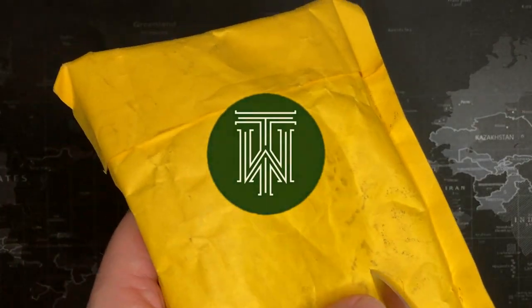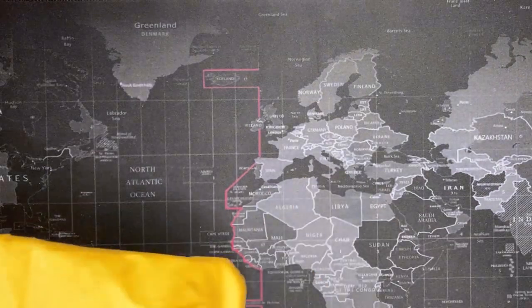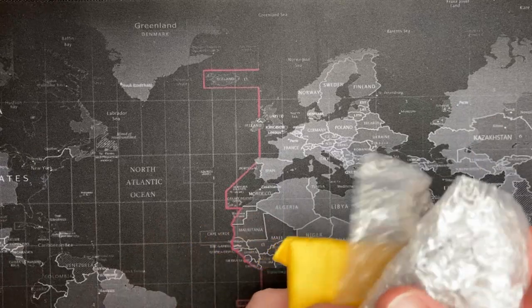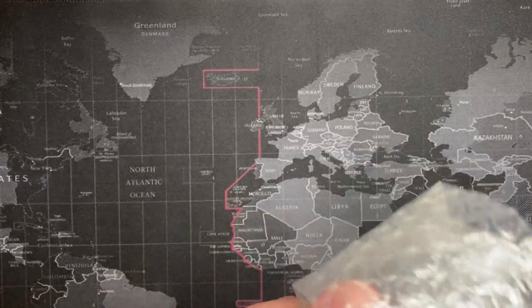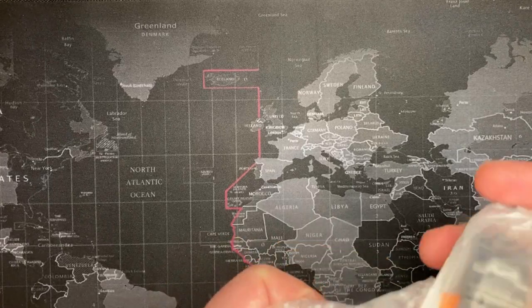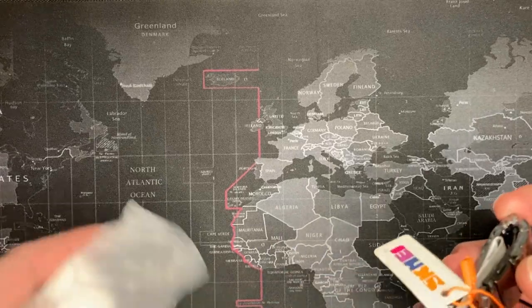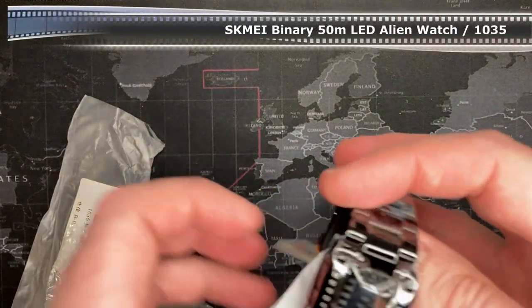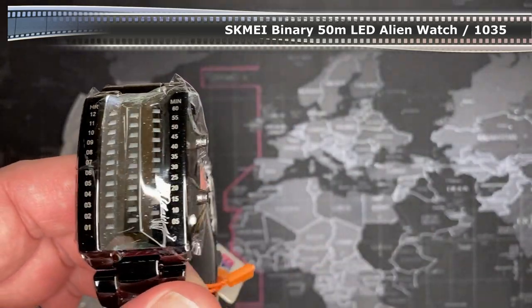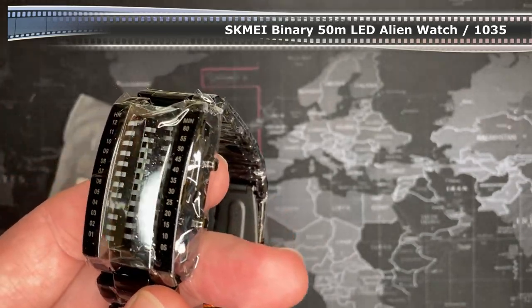Alright, I got another one — let's see what this is. This might be an eBay find. What is it? Could it be... an alien watch?